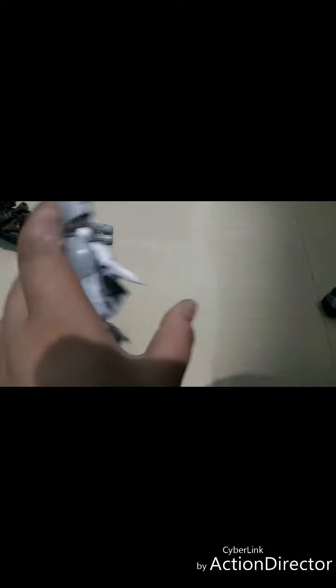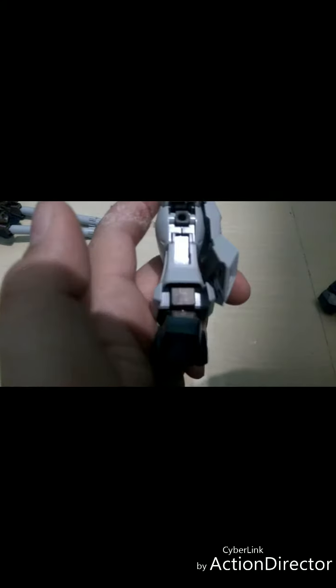Here we have a movable rocket thruster for flying. Speaking of flying, at the back there's a rocket boost. Note that some of the parts may fall off because of how I built it. At the foot, below, we have some mechanical details as well - really good-looking feet. The other leg is the same.